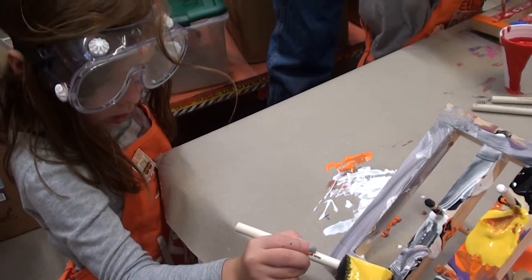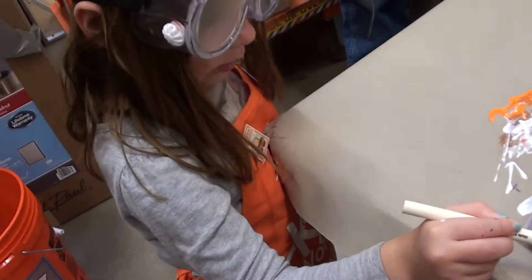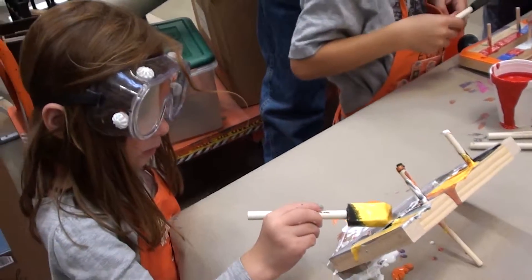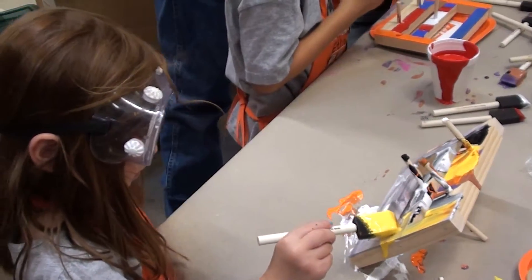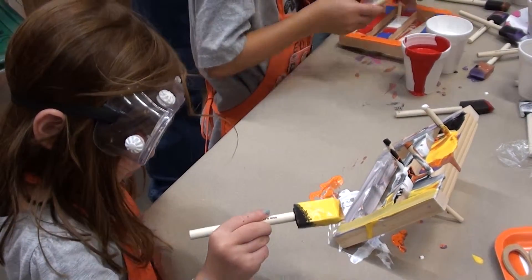There you go. It's okay. Good job. All right, good work. Should we get some... You're doing good. I'm just going to hold it. All right. And now, look at my face.